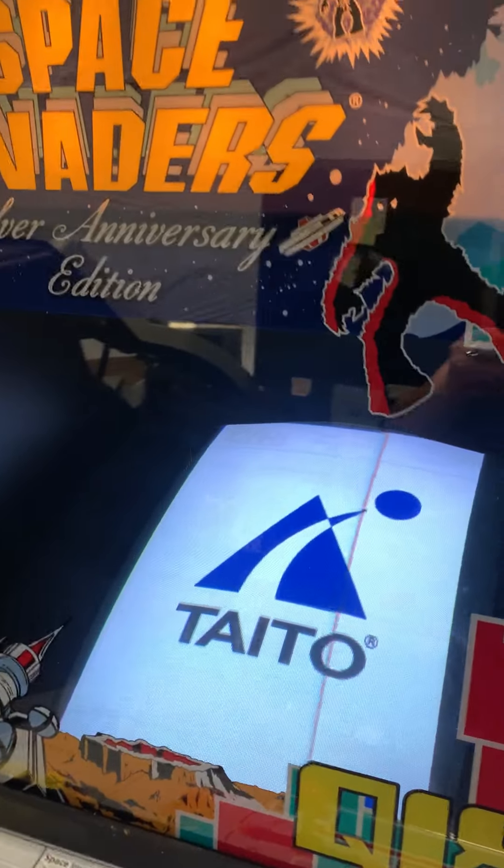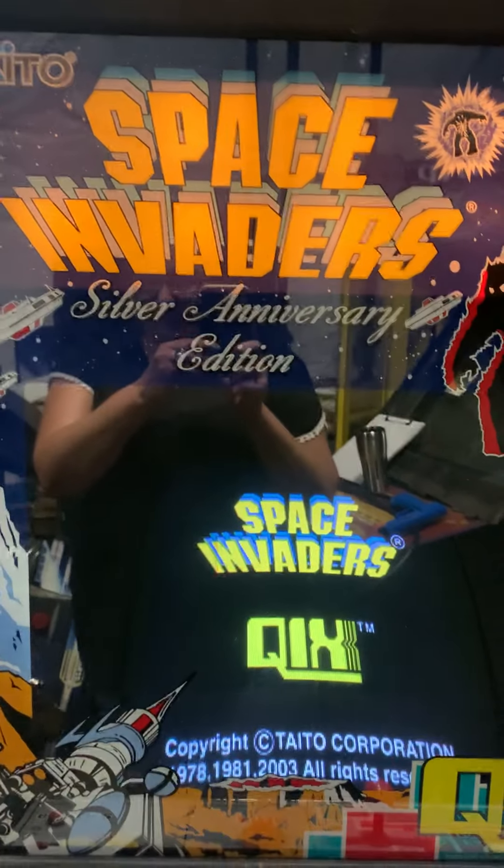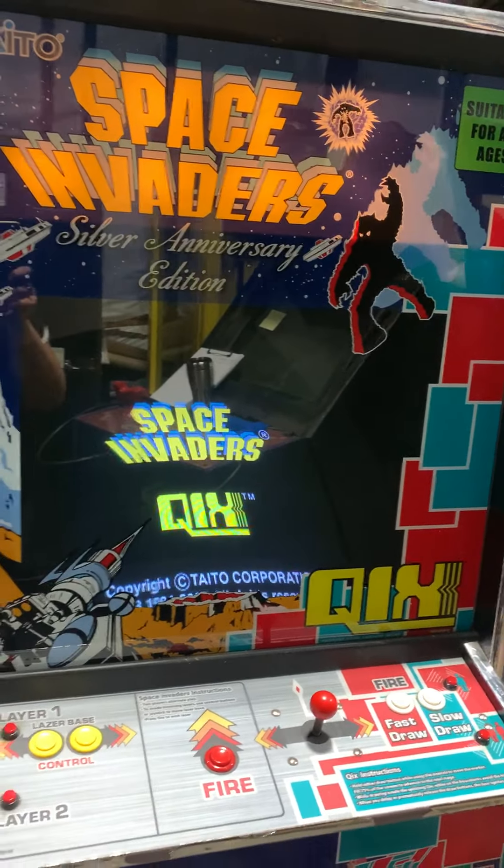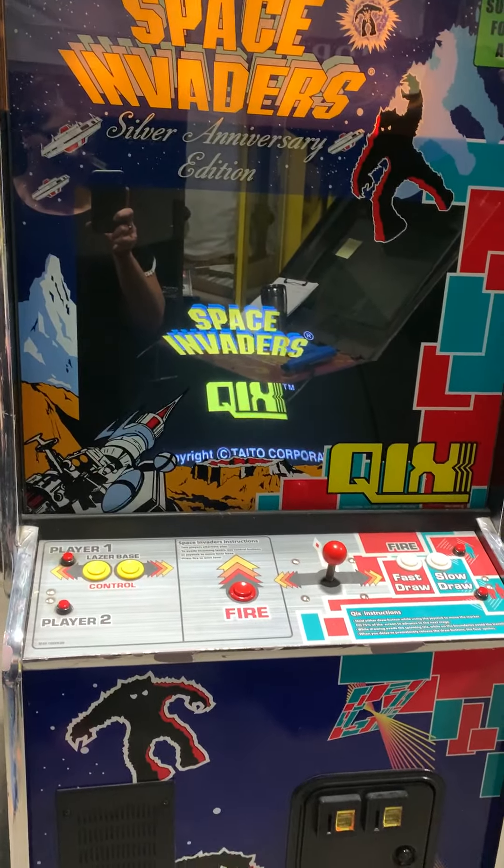Like I said, super clean. And if I had a home arcade and wanted to make a collection of four or five classics, this would be one of them that makes all the sense in the world.